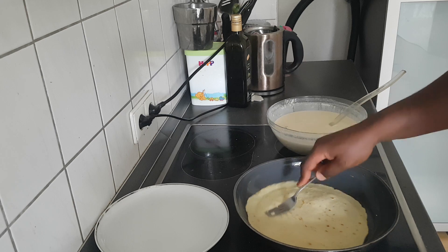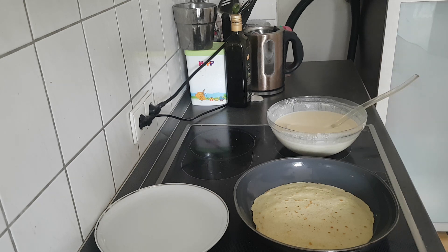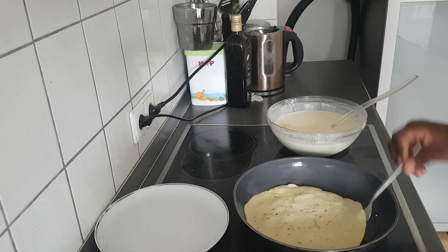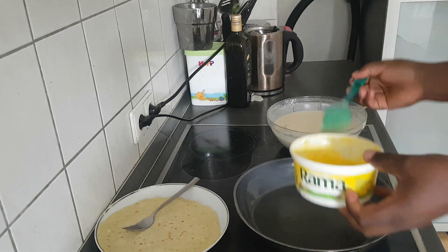This is going to be yummy. My morning is going to be great with some pancakes. Our pancake is ready — you just set it aside and go ahead and make the next one.